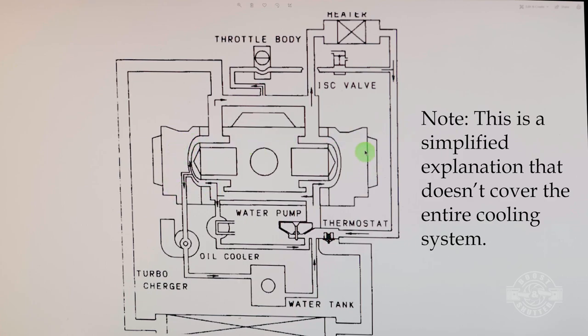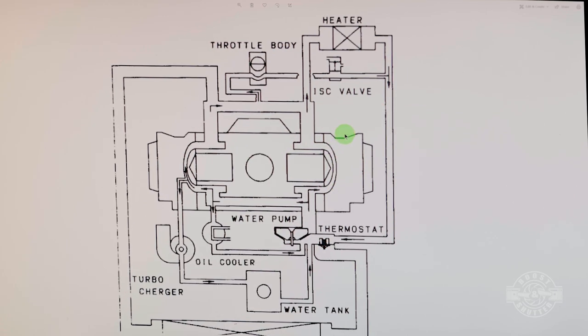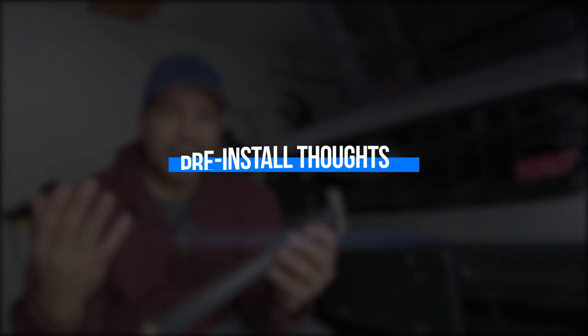The whole purpose of this cooling mod is to add an escape path on the cylinder four side. That's going to stabilize temperatures within the block and heads, making it more even across the board. The ultimate goal is providing more coolant flow on the side where cylinder four is — the cylinder that gives us trouble — and hopefully reduce knock and save our engines.